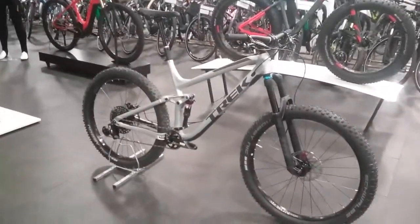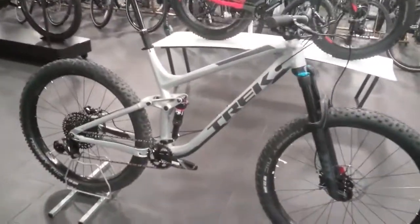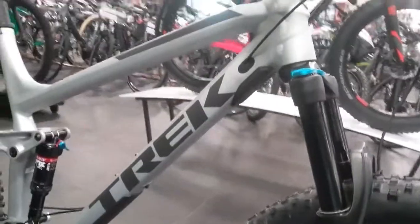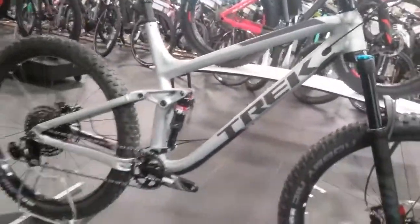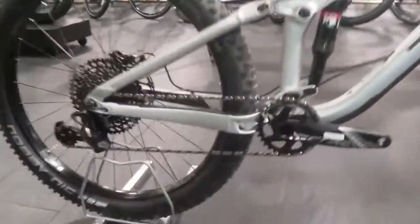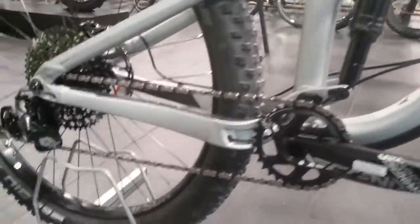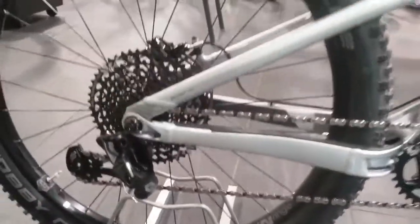First of all, starting with the frame. You've got Trek's aluminium frame with internal cable routing, including internal cable routing on the chain stay as well, keeping it all nice and neat.